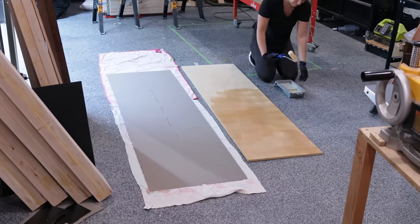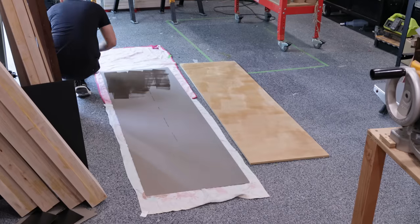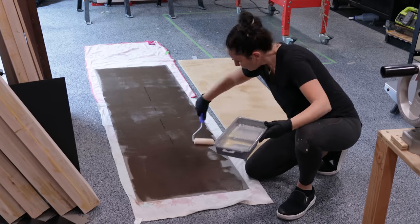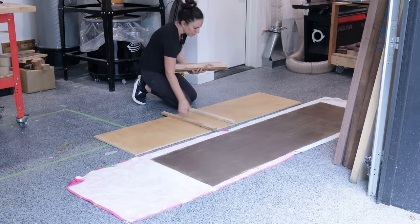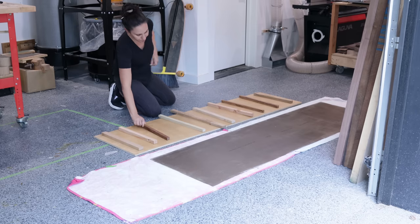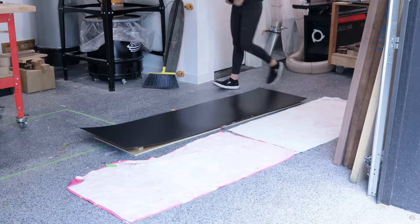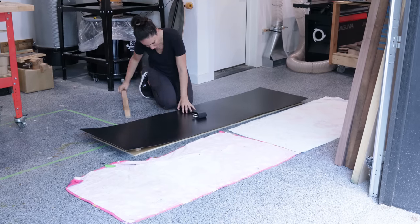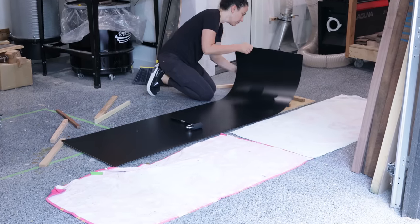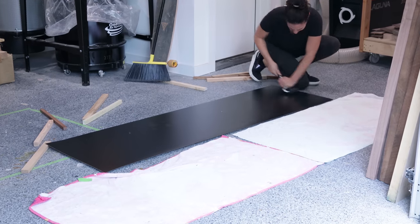I really hate the smell of contact cement and don't love the process, but it's really effective. Roll the contact cement on the MDF and the back of the laminate, wait about 20 minutes for it to dry, apply a second coat if it doesn't look glossy, then wait another 20 minutes. Then apply the laminate to the MDF. I know it seems weird to wait for the glue to dry before attaching the pieces, but once those two pieces touch they will not move. So when putting the laminate down, place it on spacer blocks or dowels so it does not touch the MDF just yet, then start from the center, press down, and work your way out removing the spacers as you go.